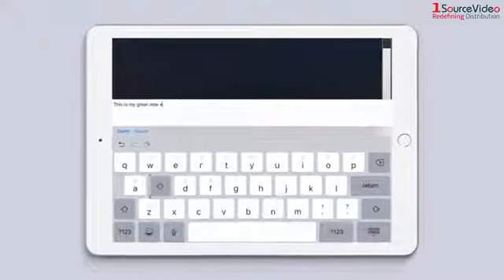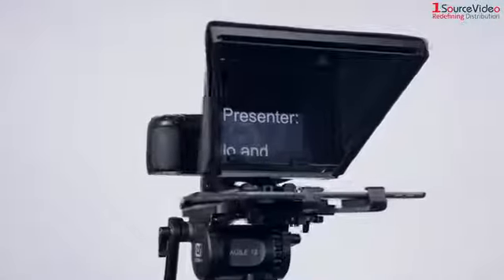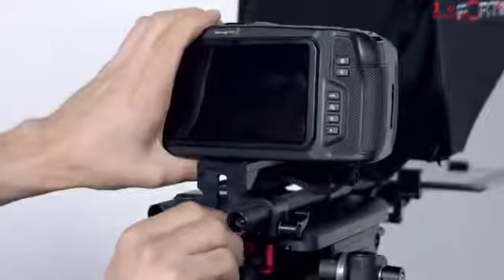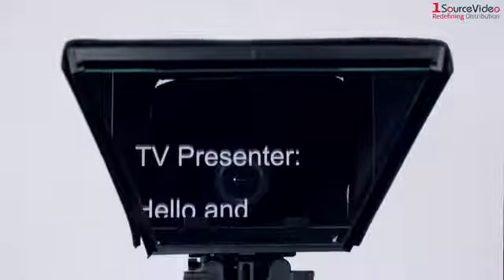Now you're all set and ready to shoot — that's it. The prompter weighs approximately three pounds, so it won't be adding much weight to your already light and portable setup. The mounting plate is vertically adjustable.